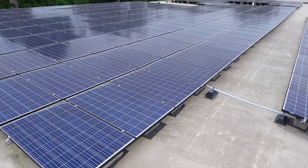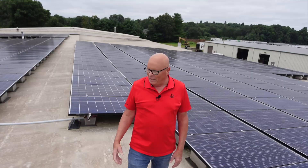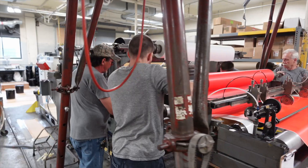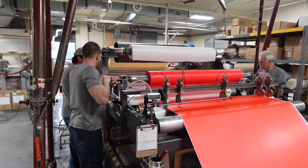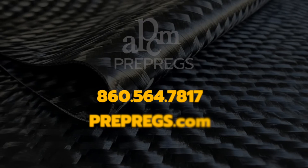At prepregs.com we do care about the environment. As you can see around us, we have a solar farm to produce all the electricity required to make your prepregs, with some left over to sell back to the grid. Go to our website and start the process, and use my 50 years of experience to help you build what you need. Prepregs.com — made in the USA and the only way to go.